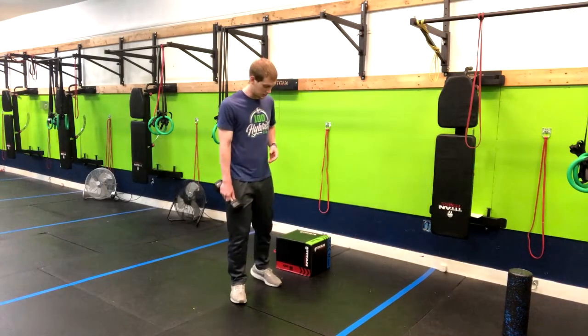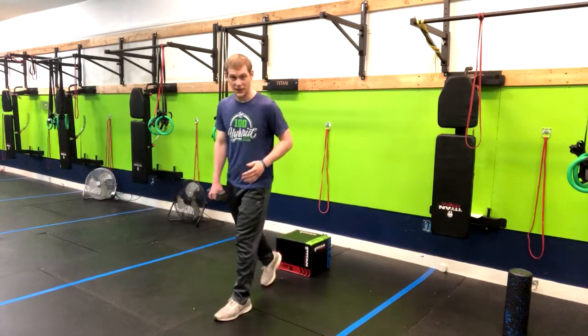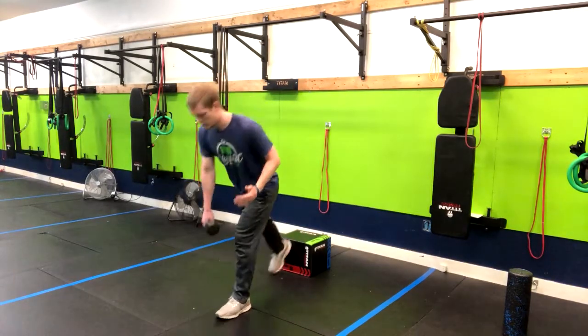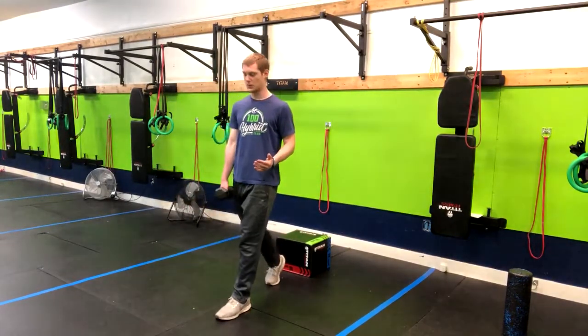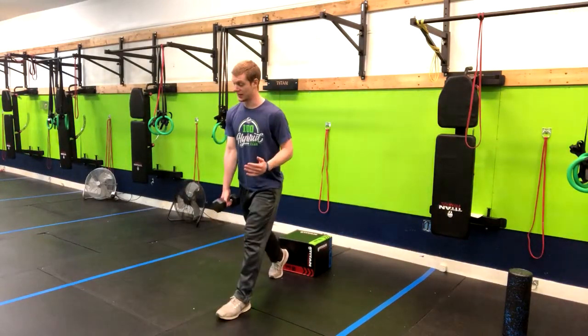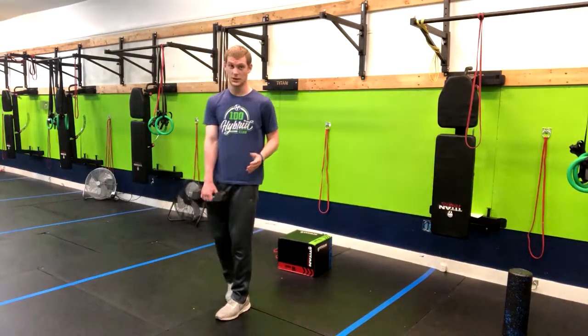Now to work up to that, there are a few things you can do. One is you don't have to have the foot elevated — you can simply do a split squat into an RDL. You can also just break up the movement: do split squats one day, and the next day do purely single leg RDLs.